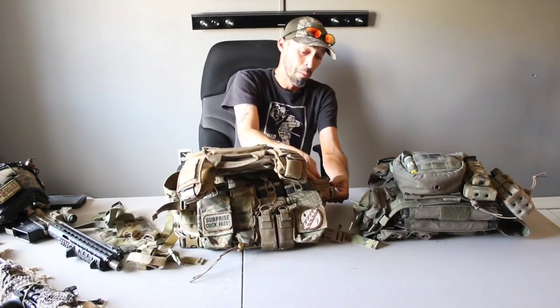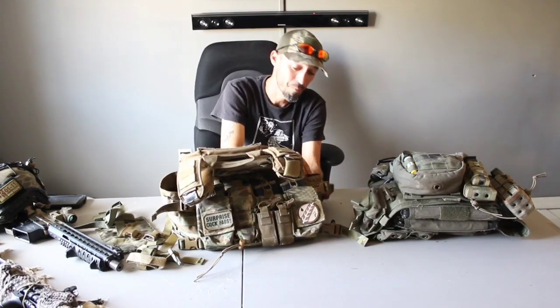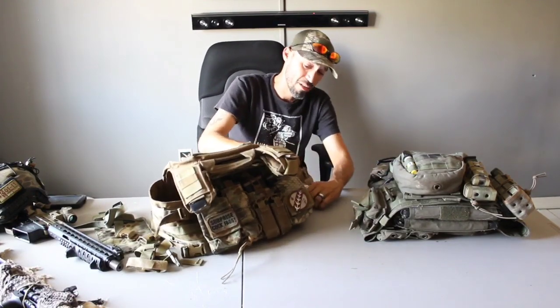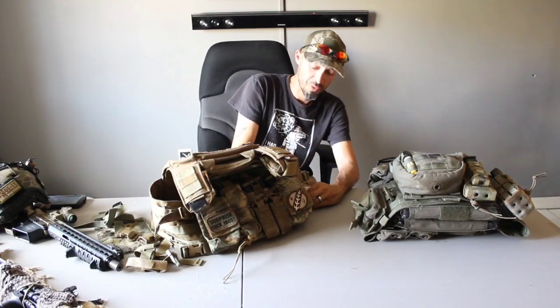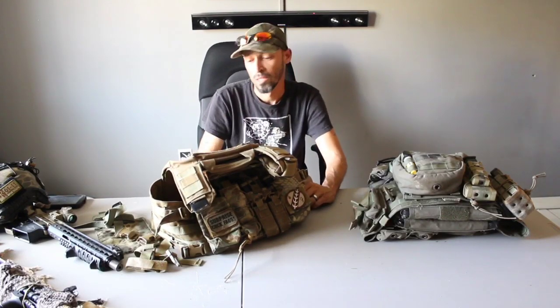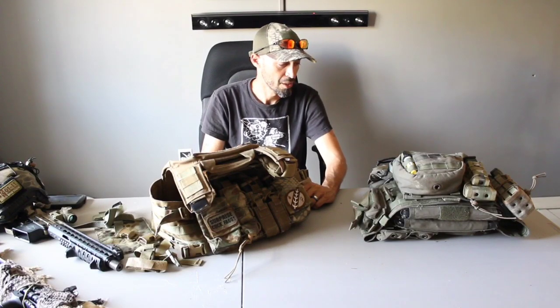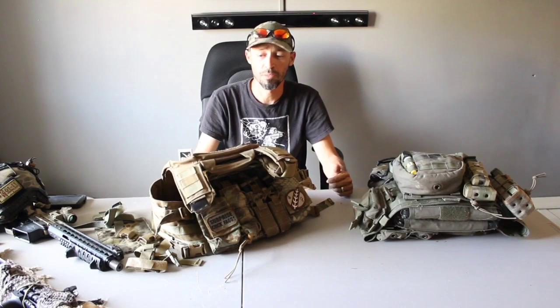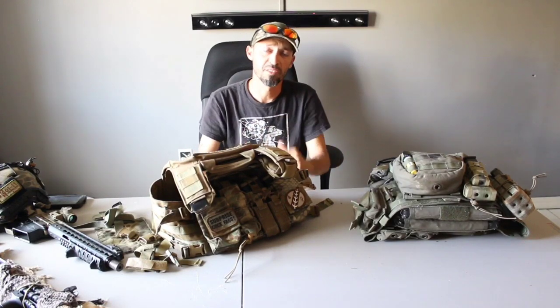Or you can go ahead and get yourself a Mayflower Vest, which is probably more than double the price of the Banshee, and save yourself the headache of modifying those two little tips for the top part, because it does come with it. But other than that, guys, hopefully you like the little details that I was missing in my last video, and I'll go ahead and put up a little closed review step-by-step in a little bit.